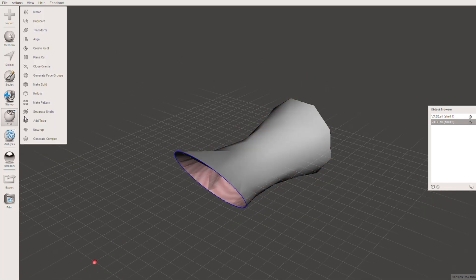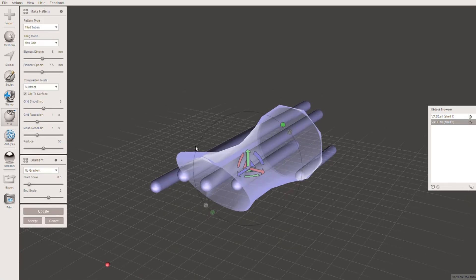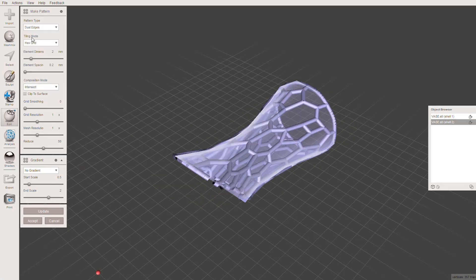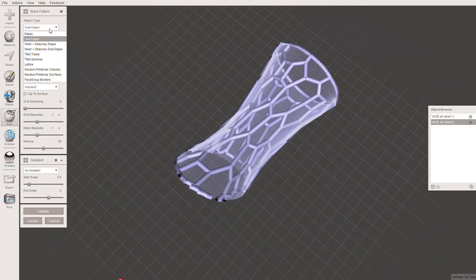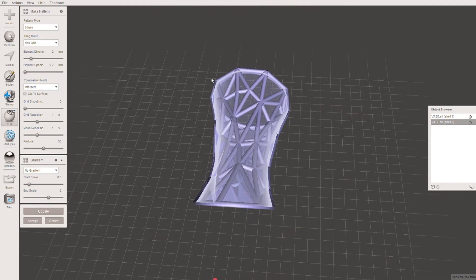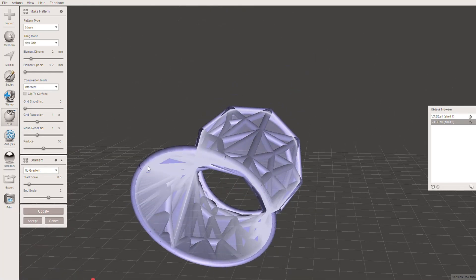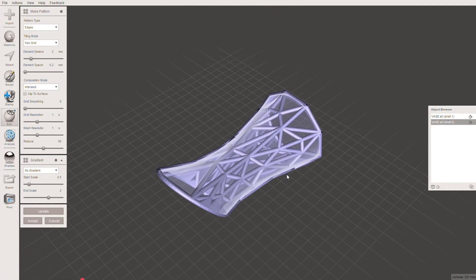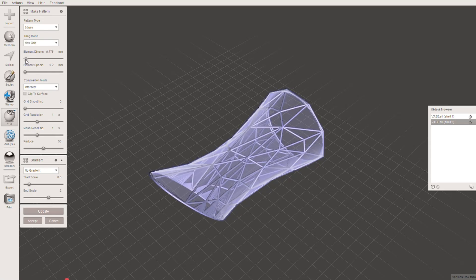Head over to Edit and then Make Pattern. This is a really interesting feature in MeshMixer because you can create multiple patterns from essentially an outline of a shell. Here is Dual Edges, and I'm going to go ahead and select Edges, which to me looks the most interesting and gives it that kind of natural feel. We can see where it's going to stick to the bottom — it's nice and solid — and it just has this really cool triangle shape pattern in the middle.